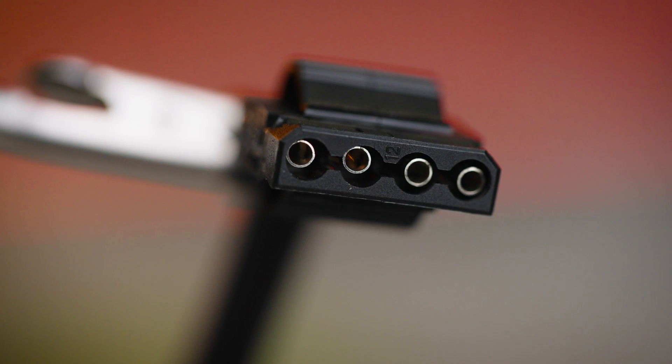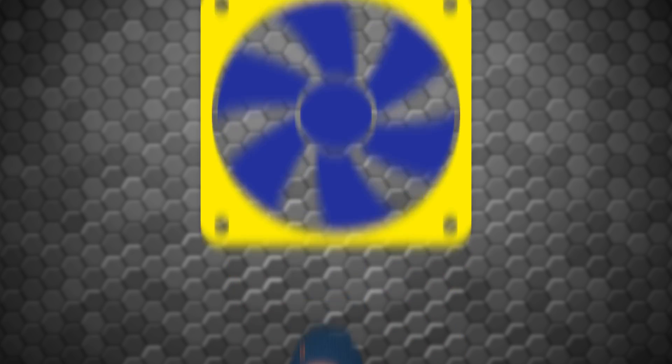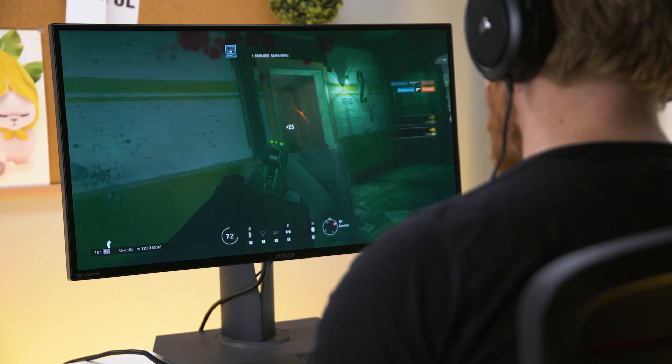Now, it is possible to just connect your fans with adapters directly to your power supply, in which case the fans will just stay on at full speed all the time. But this isn't a great idea, because running your fans that fast will usually be pretty loud.